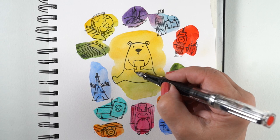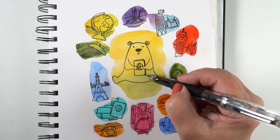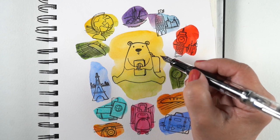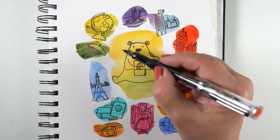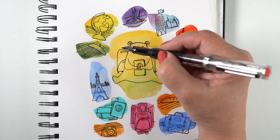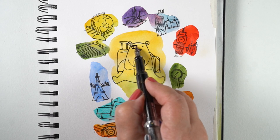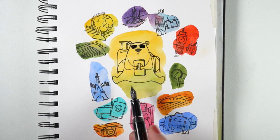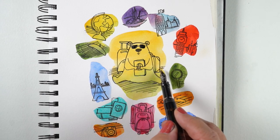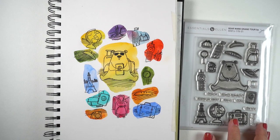I decided the bear was going to need a passport, and since I had the passport stamped right there on my page I could see how to draw one. I also wanted to add suitcases — there are two suitcases in the stamp set stamped right on the page, so I'm using those as models to draw shapes indicating two suitcases. You could do that with your stamps instead of trying to mask them. My bear also needed sunglasses, because it's travel time — why not? When I travel I tend to wear sunglasses on top of my head and regular glasses on my face; it's kind of my signature airport look.